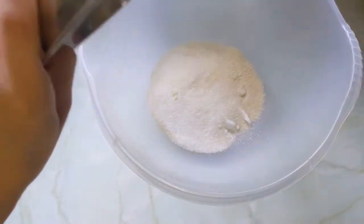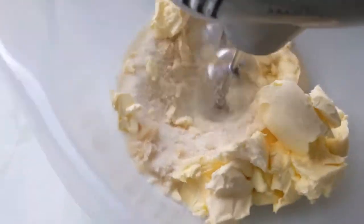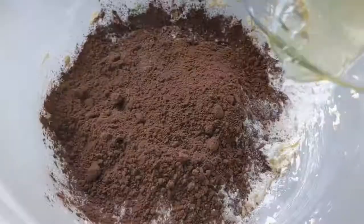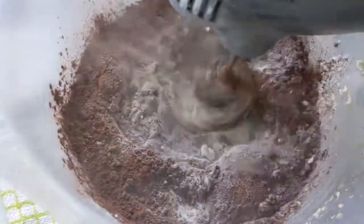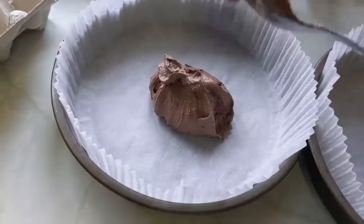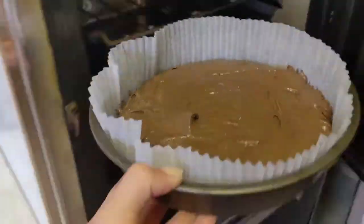First, you just want to add caster sugar, butter, and vanilla essence to a bowl. Cream it all together until it is light in colour. Add in the flour, cocoa powder, and eggs, and then mix until fully incorporated. Just make sure you don't over-mix it.